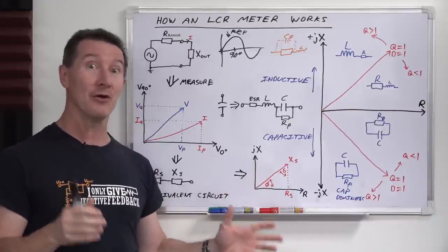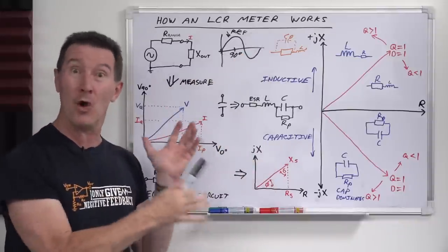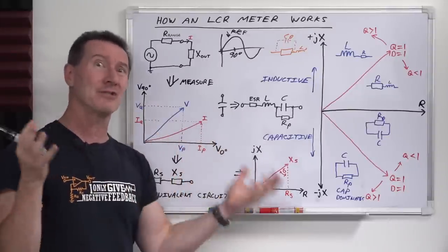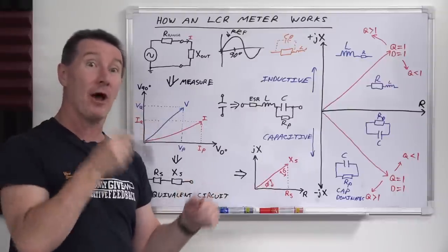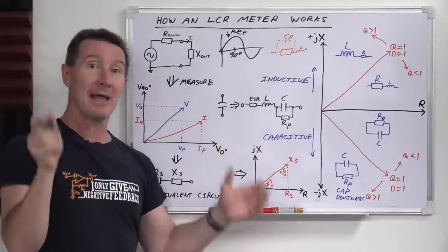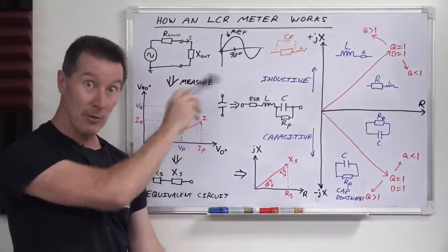Brief whiteboard interlude. I actually started shooting how an LCR meter works and ended up with 20 minutes of footage — way too long for this video. So at this point, go watch the previous video I've already released on how LCR meters work — it explains everything I'll be discussing later. Link is below and up there.